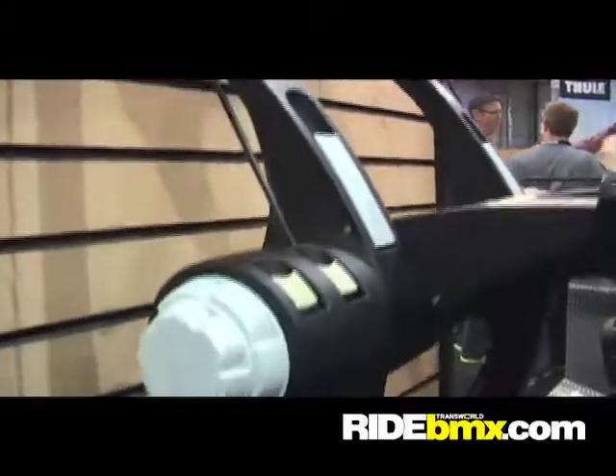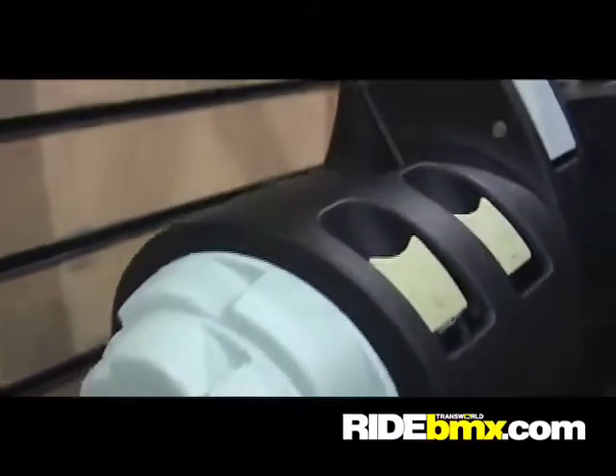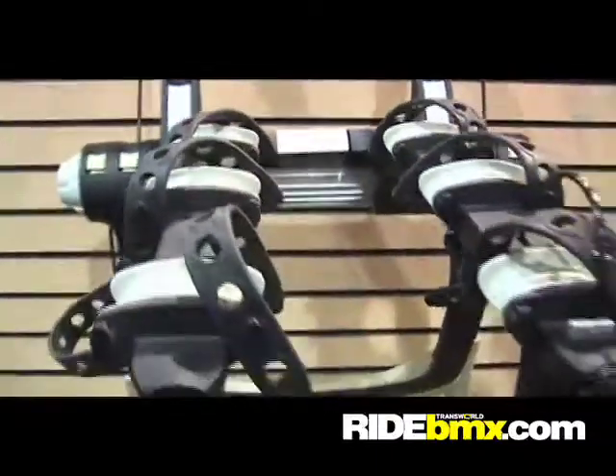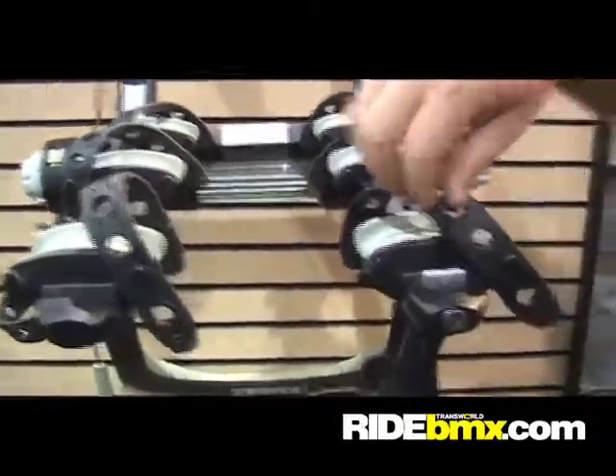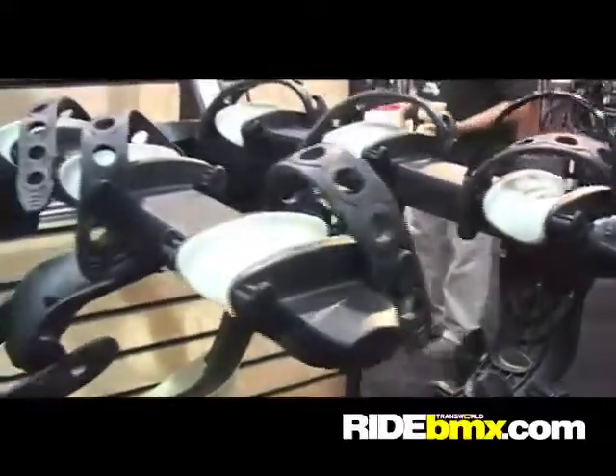It also locks the rack to the car with a lock cylinder on the side of it. We went really narrow with our arms here, so it's only a 9-inch gap between, which is perfect for BMX bikes. The last arm is always the locking one — just pull that off, stick it in, and lock it on. That way your bike is going to be secure and no one's going to walk off with them.